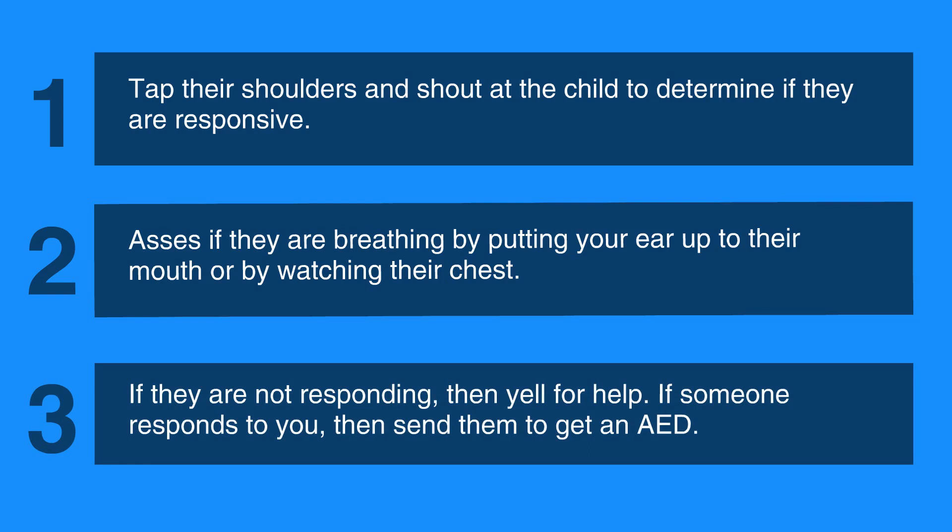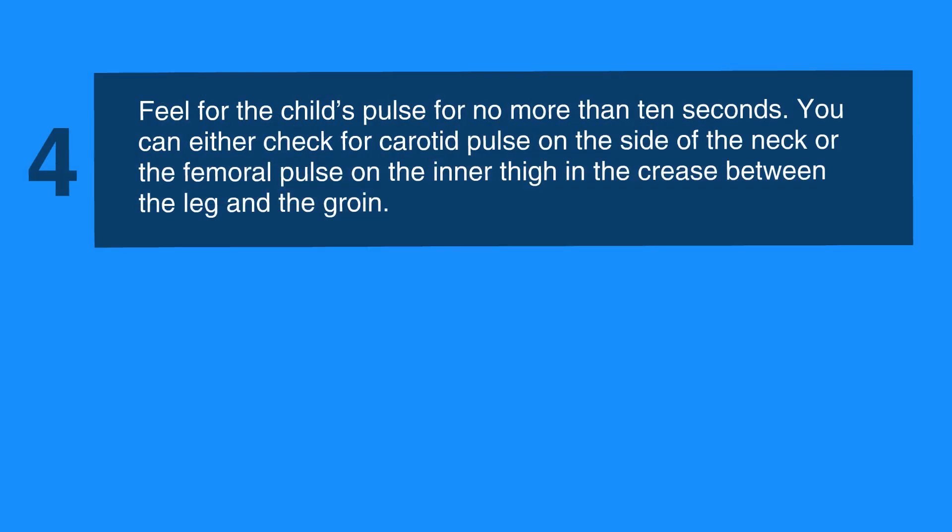If someone responds to you, then send them to get an AED. Next, feel for the child's pulse for no more than 10 seconds. You can either check for carotid pulse on the side of the neck, or the femoral pulse on the inner thigh in the crease between the leg and the groin. This entire assessment shouldn't last longer than 10 seconds.